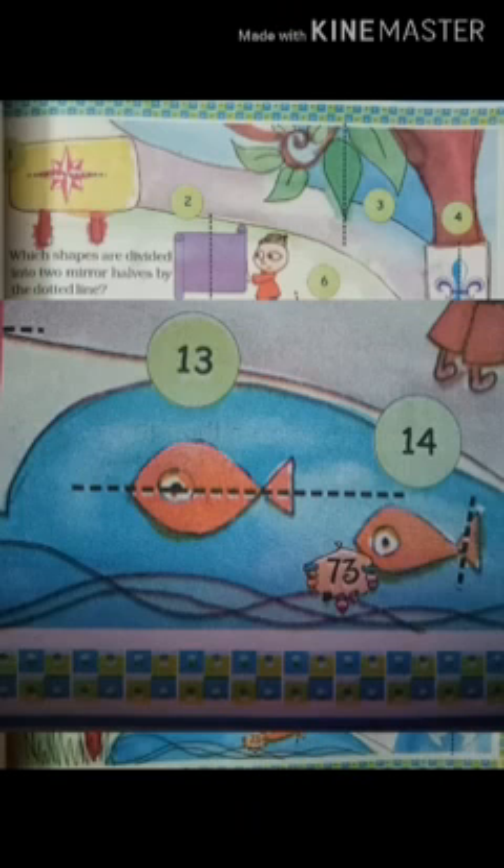Let's see one more example — the 13th and the 14th figure. You can see there is a fish drawn and the dotted line is at two different places. In the 13th one, it's dividing the fish in two equal parts, so the 13th image is a mirror image. Whereas in the 14th one, the dotted line does not divide the fish in two equal parts, so it is not a mirror image.